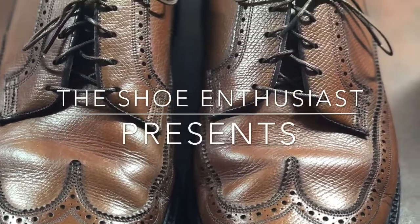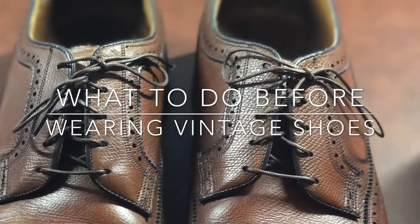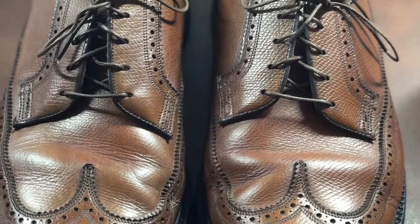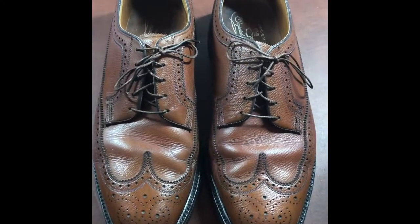This is a new pair of vintage shoes that I picked up — a Florsheim 93602. I know a lot of you are interested in vintage shoes and get them, and the first thing you usually want to do is try them on. But I want to make a short video showing you what to do before you ever decide to try on that pair of vintage shoes. Just got a nice pair of vintage Florsheim long wings.